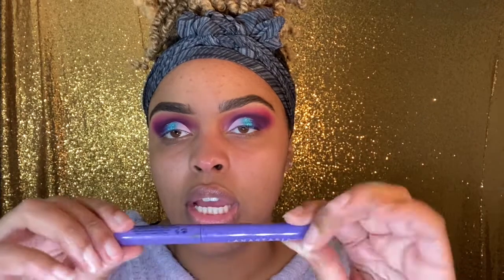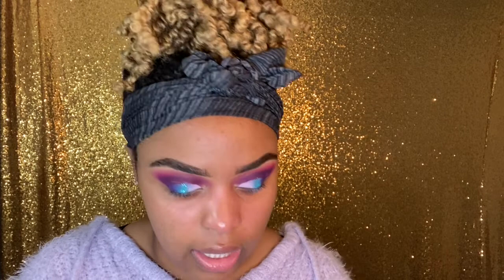Now I'm going in with my Anastasia Beverly Hills black liner. I like this liner — it's very fluid. I don't have any issue lining over glitter or shimmer colors, and it is truly black.